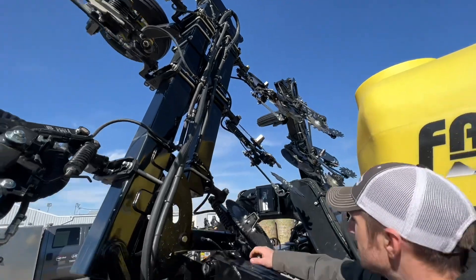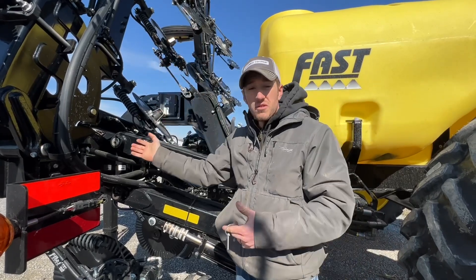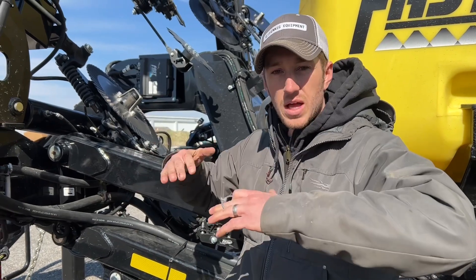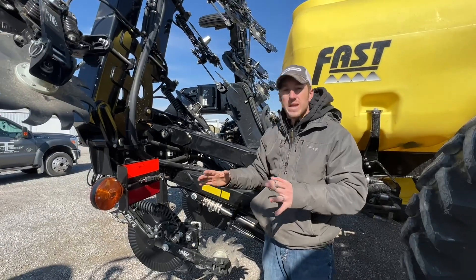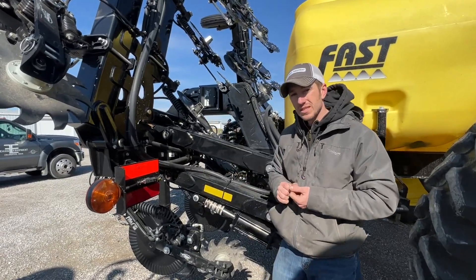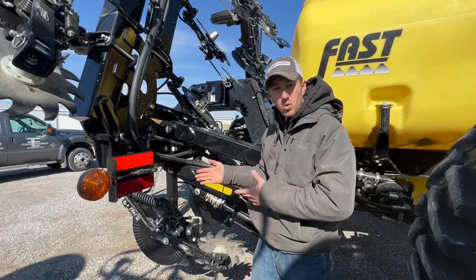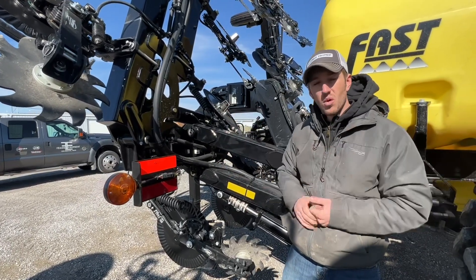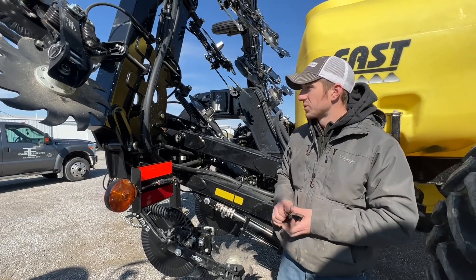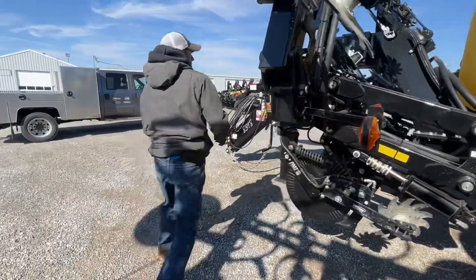What we did that was unique to this one is: when a customer folds up and he's side dressing his end rows at 30 feet, he can turn off a certain valve and turn on the other. One of them is a rate-and-a-half orifice for when he's folded up and side dressing on 11 rows. The other valve, if you open it, is for a full rate for when he's stretched out doing 17 rows. So just by coming back and turning a valve, he can switch from a full rate to a rate and a half, and his nitrogen will be correct whether he's folded or unfolded.